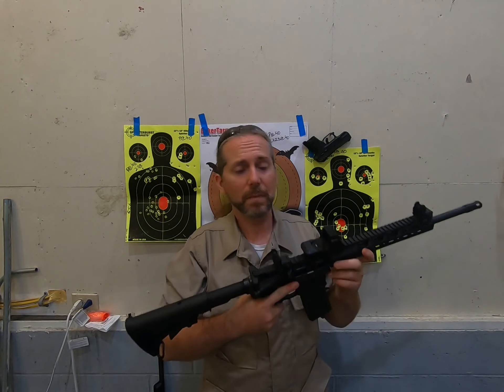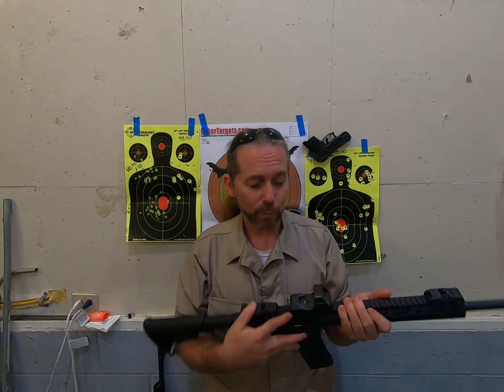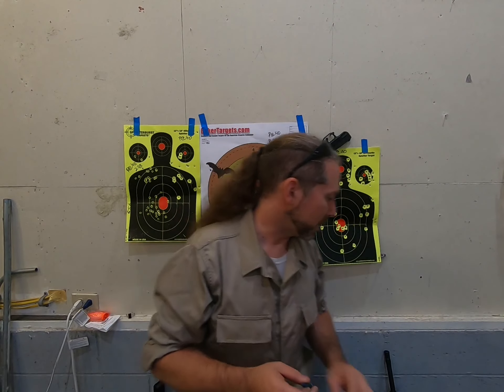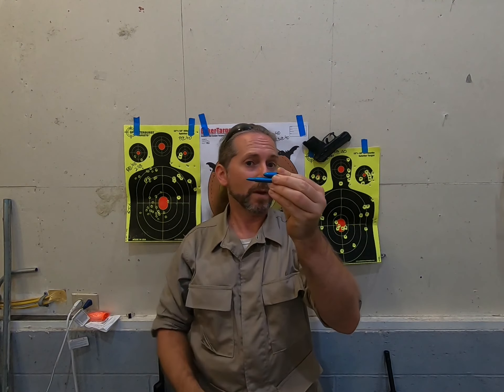I was surprised when I fired this that the recoil was so light — so light. With what seems to me a big old cartridge versus the 9mm cartridge that I'm used to firing, I thought this is going to kick a whole lot more. And it does not, not at all. It was actually a really great experience to shoot, as far as plinking at a range goes.